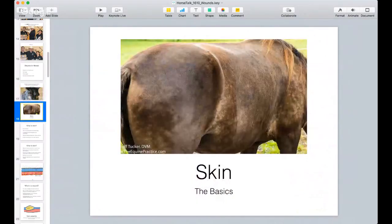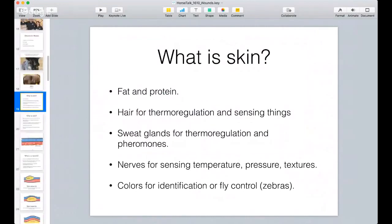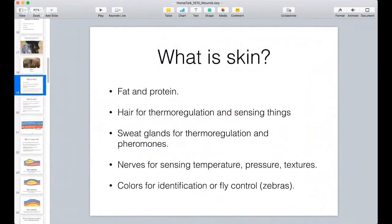I want to talk about the basics of skin. It's basically made up of fat and protein. It's loaded with hair, as we all know, and that's for thermoregulation - which just means to control the body temperature, to make them warmer in cold temperatures and cooler in hot temperatures. It's also used for sensing things - they can feel things through the hair on their skin. It's also loaded with sweat glands for thermoregulation.